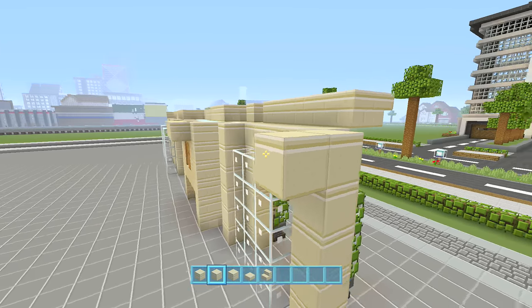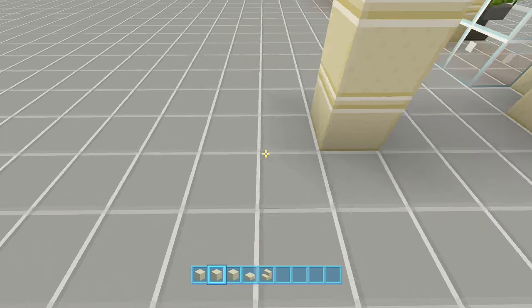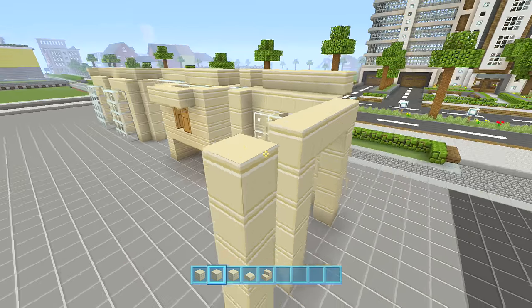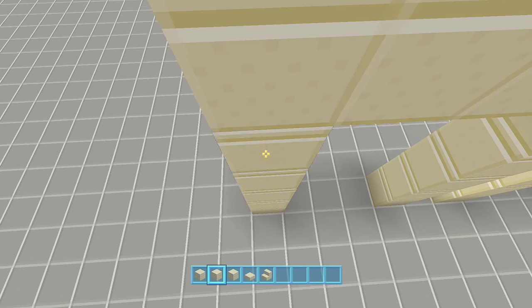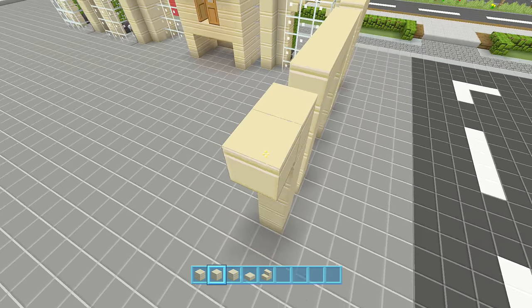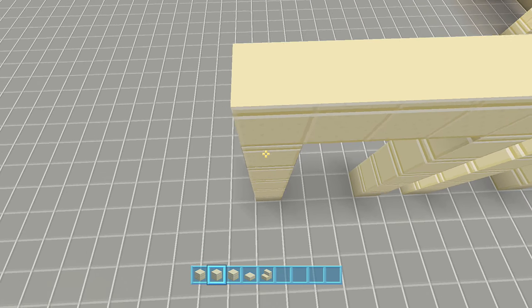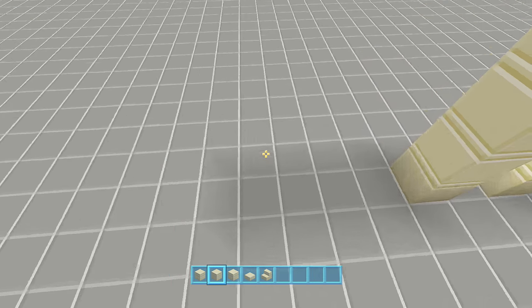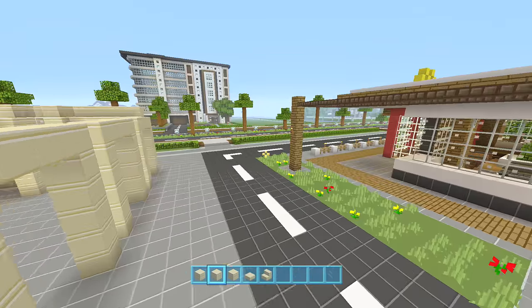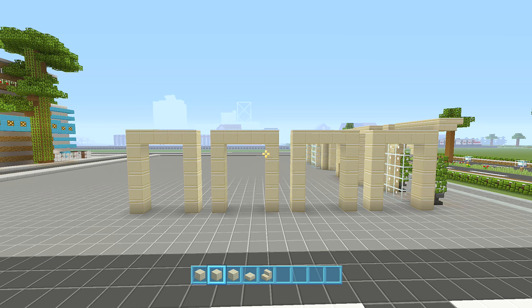So each column goes up one, two, three, four, five — bring that all the way up. Then miss out a space and make another column of five. Then again miss a space, another five all the way up. Then a final space and another five. So it should look something like that — that's how wide our Italian restaurant is going to be.